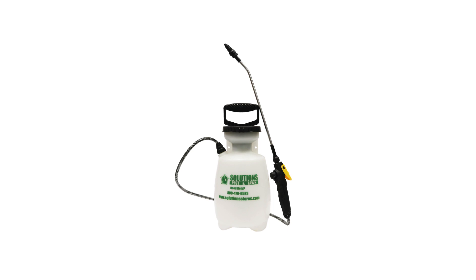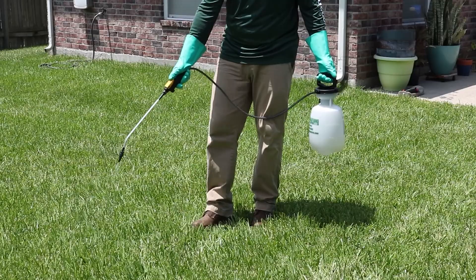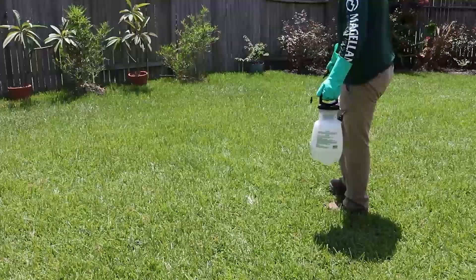To mix Reclaim IT, fill your pump sprayer with a half gallon of water and add your measured amount of product. Add the rest of the water up to the one-gallon line. Close the sprayer and shake to ensure an even distribution. Pump the sprayer a few times to produce a low-pressure spray. Proceed to broadcast Reclaim IT evenly over your lawn, using a fan setting to ensure the grass blades become coated with the solution. Apply to turf to the point of wet but not runoff.